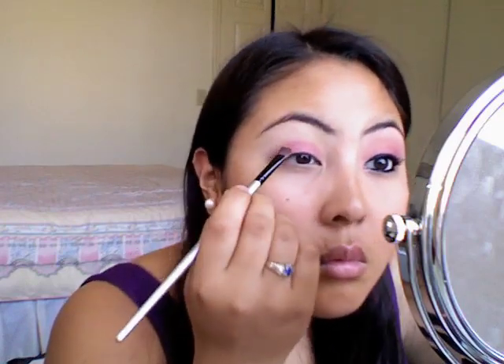And then you're also going to want to start blending it into your crease. Don't pick up any more color — just use the same brush and move the shadow around.